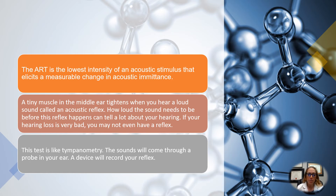How loud the sound needs to be before this reflex happens can tell a lot about your hearing. If you have a very significant hearing loss, you might not even have a reflex, so that's why we usually do the hearing test first and then the reflexes. It's kind of like tympanometry, where we send information and pressurize the outer and middle ear to see how well the eardrum is moving. The sounds come through a probe in your ear and a device will record your reflex, so you don't have to do anything.